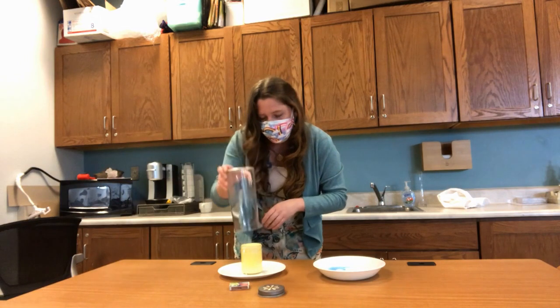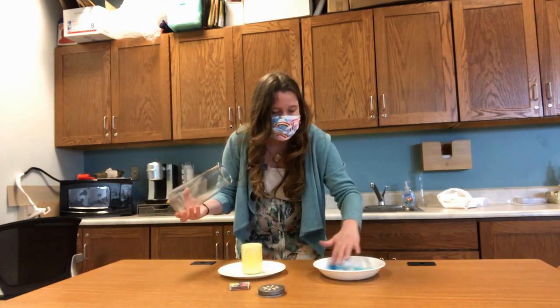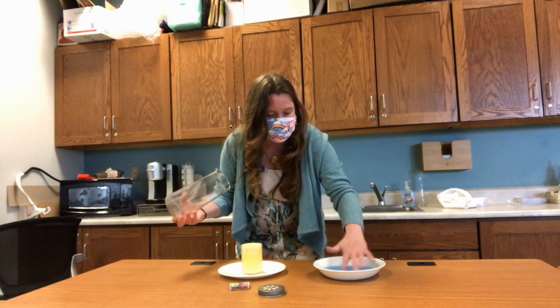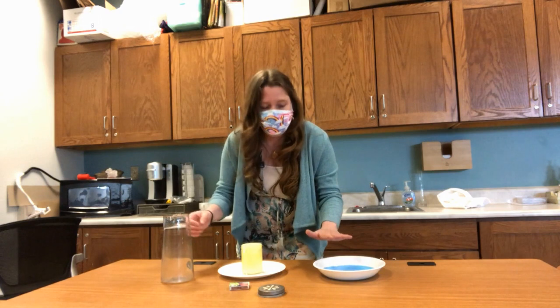You'll also need a glass container that fits over the candle, some water — and I went ahead and added food coloring to my water just to make the effect a little bit more visible for you. The water should sit in the bottom of the shallow tray.